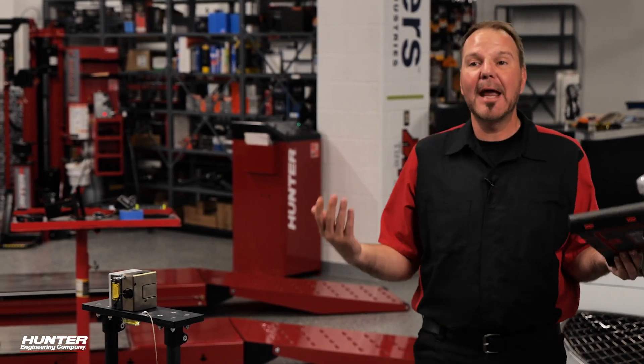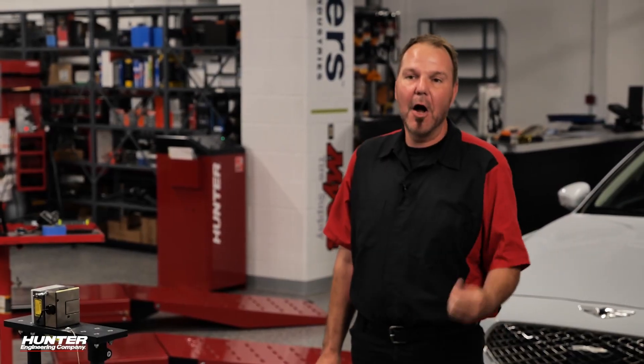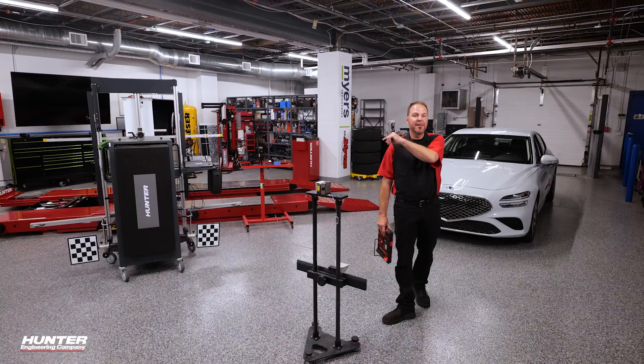If you want to learn more about ADOS and other calibration procedures, make sure you check out the Hunter YouTube learning page, where you'll see me doing a bunch of other vehicles and procedures. We'll see you next time. Be safe out there.